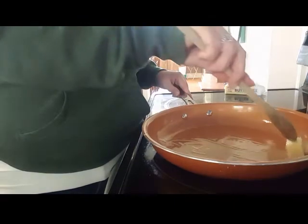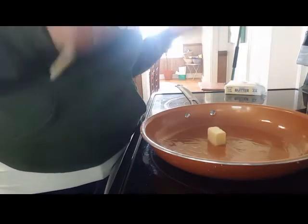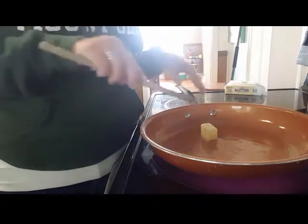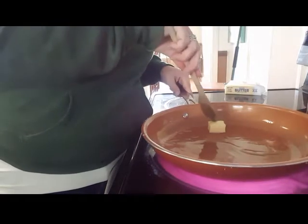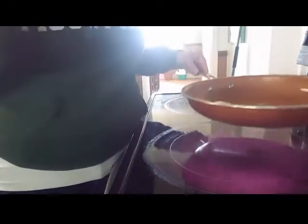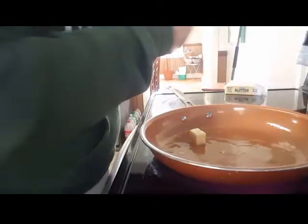My son loves those infomercials — if he ever catches one on TV he is fascinated. He just thought the copper pan commercials were so cool, how you could put a piece of cheese in there with no oil and it just slides right out. It's true, it does — we actually tried it out. So for Christmas I got him a copper pan, even though I'm the cook.